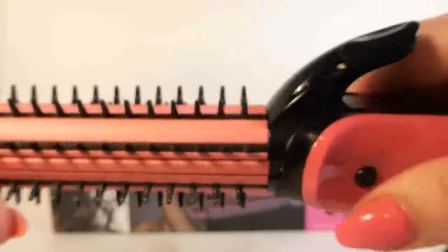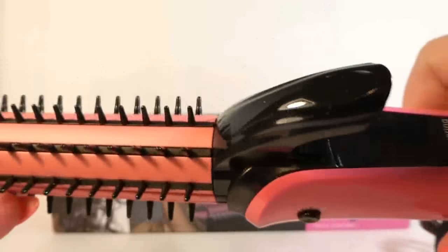And then, of course, if you just leave it closed, you can use it as a round brush to curl your hair. That's pretty cool — three all in one.